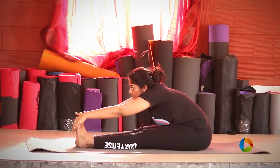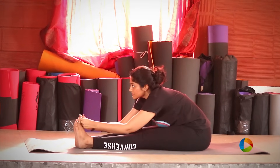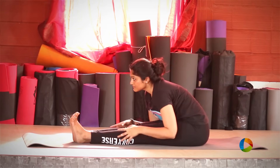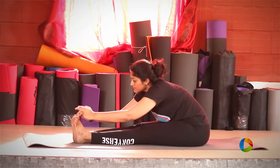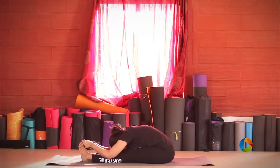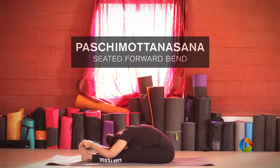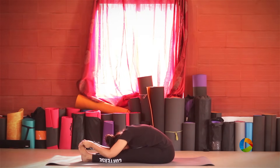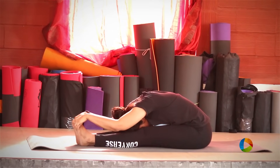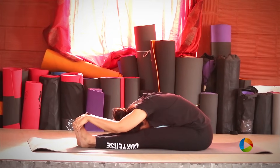This is a full forward fold. You can catch hold of your toes if you can reach them, or hold your ankles or calf muscles, wherever you're comfortable. Pull yourself forward. The aim must be to reach the front of the leg and not to reach the forehead to the knee. You can place your hands beyond your feet as well.